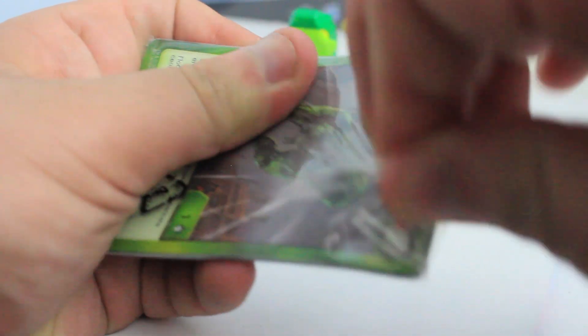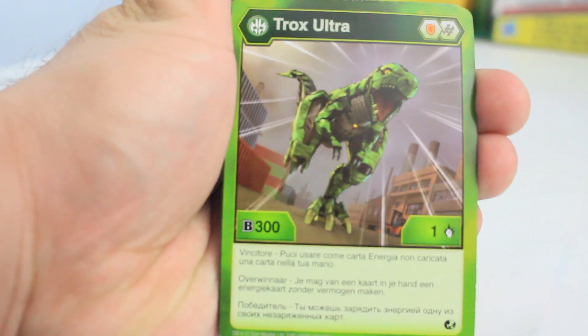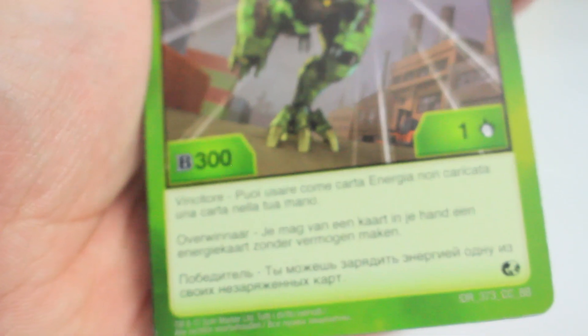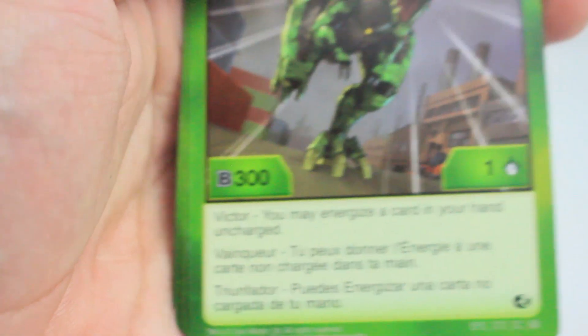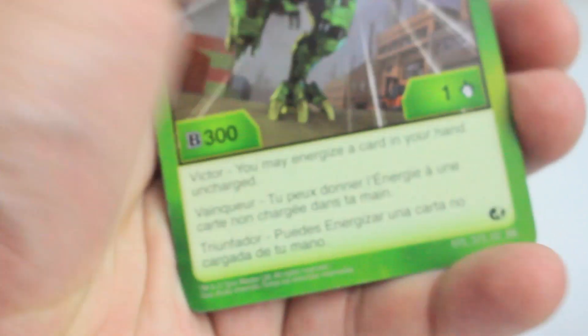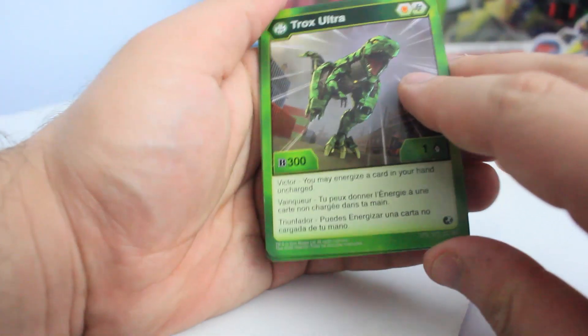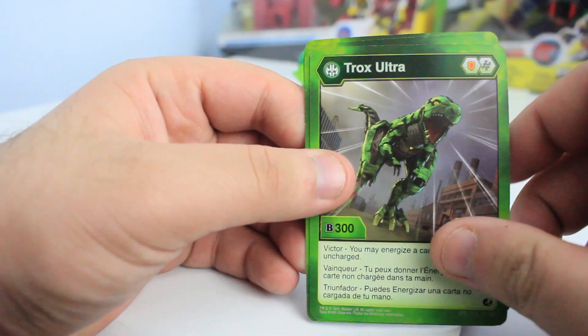Now let's take a look at the cards. Because this is a Canadian international release from Canadian Tire, it comes with three copies of the character card and three copies of the ability card. First, let's look at Trox — this is one of the few Bakugan that have an effect when you win. It is 301 B power, which is weaker than Trox core, but the victor effect lets you energize a card in your hand uncharged, which is a free energy — actually really cool.